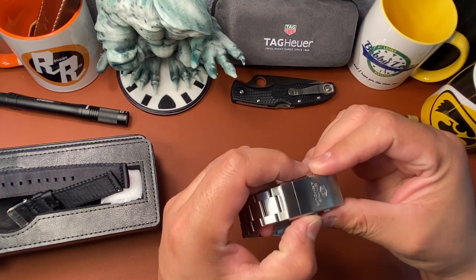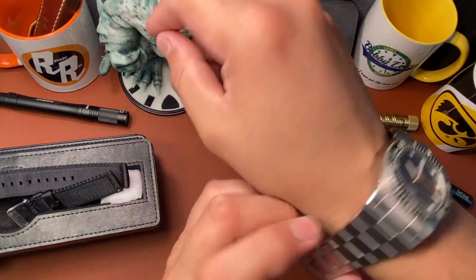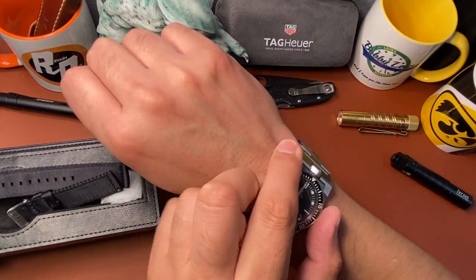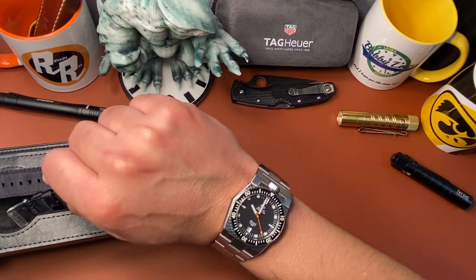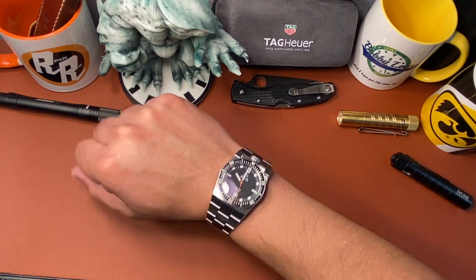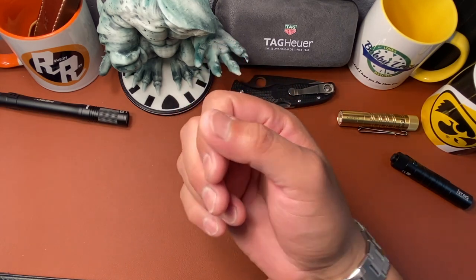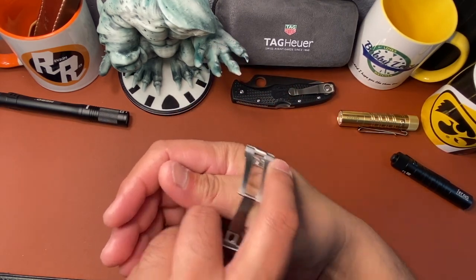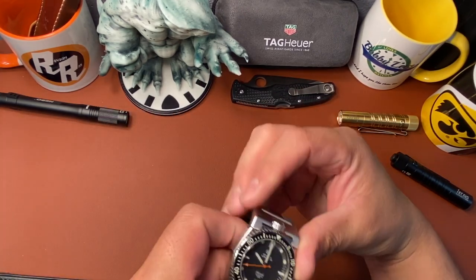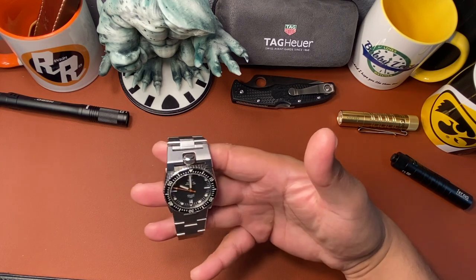Let me put it on the wrist since I'm wearing the Boulder on the other side. There it is guys — tell me that's not vintage all day long. That's vintage. Really good looking watch. I hope they go ahead and get funded on the next one because this is just an awesome watch — so different. It keeps great time because the Miyota 9015 is just a great movement — hacking, hand wind, a really cool looking piece.